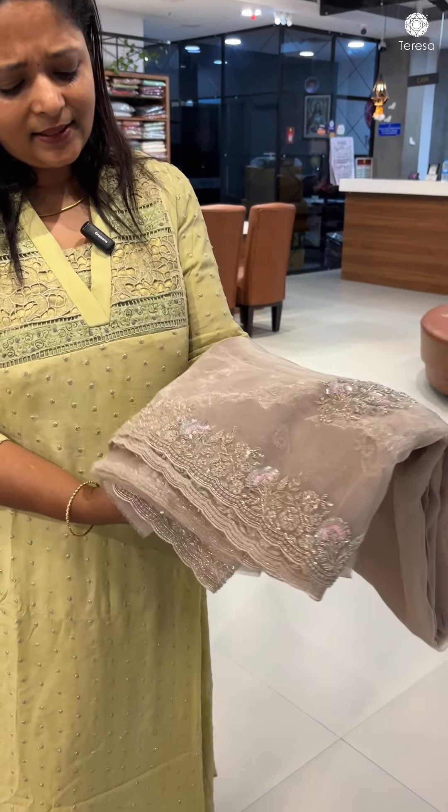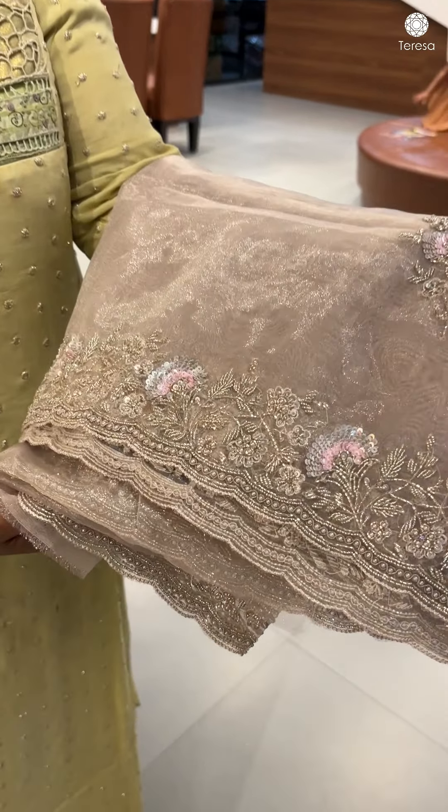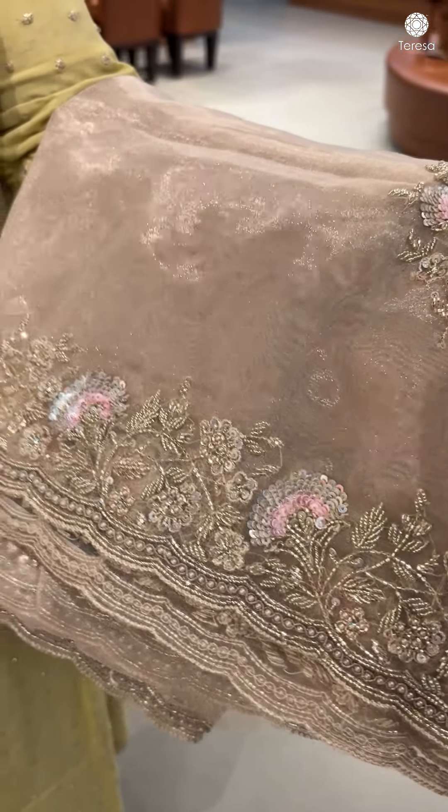It is a nice clear shade. We are doing this in all skin tones. Hand embroidered. This is also subtle — baby pink sequins, as you can see.